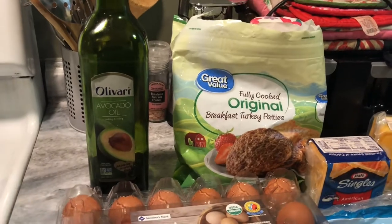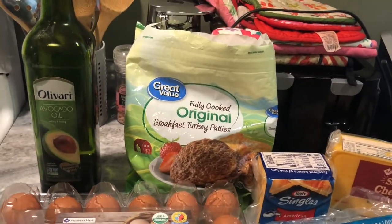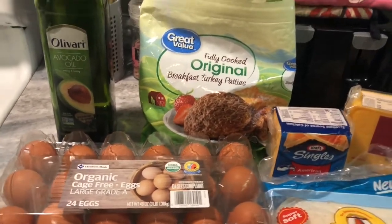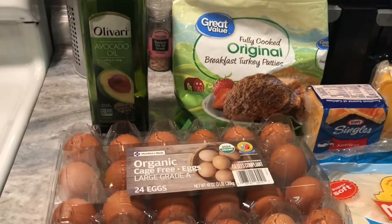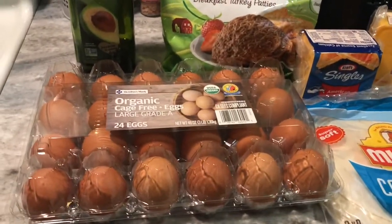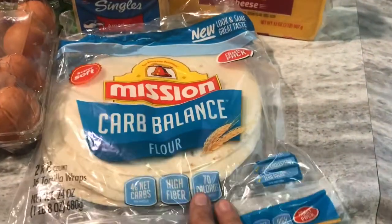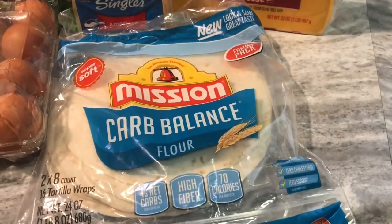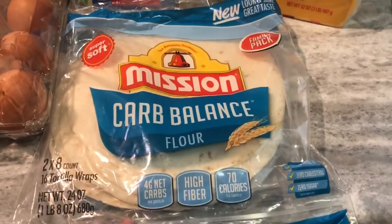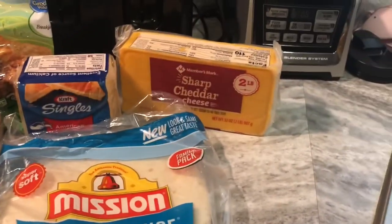First thing is first, you're gonna need just a tiny little bit of avocado oil so your turkey patties don't stick, or just use a nonstick pan. You're gonna need some organic eggs for the scramble, the carb balance tortillas — this is very important — these tortillas only have four carbs per tortilla. And cheese of your choice.